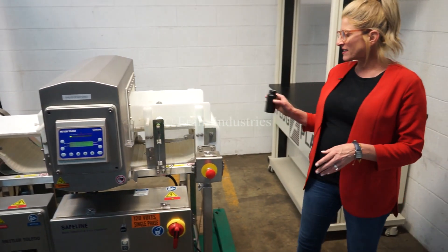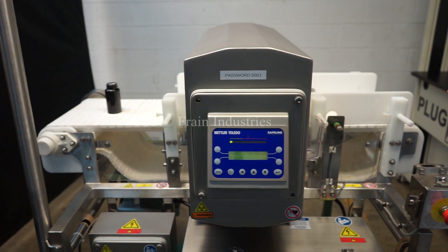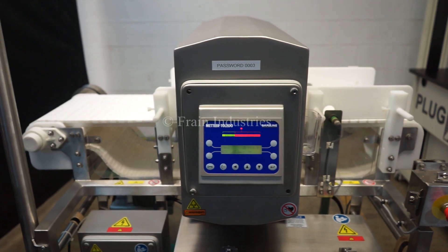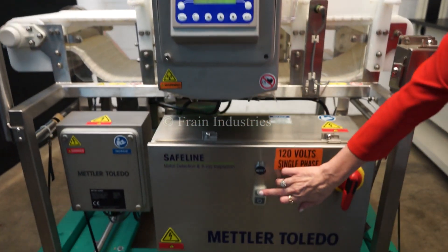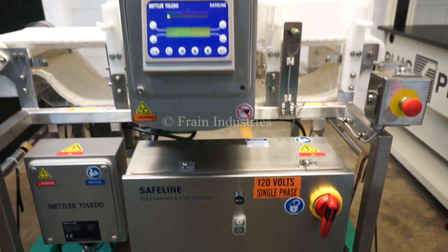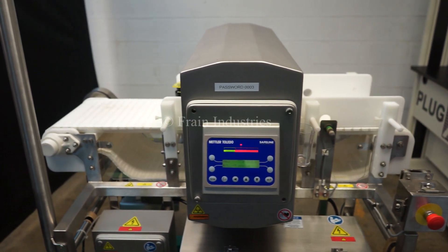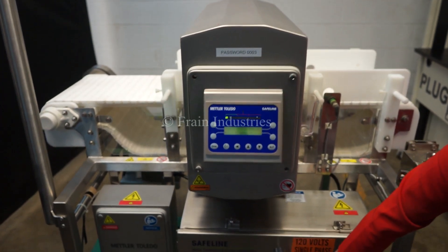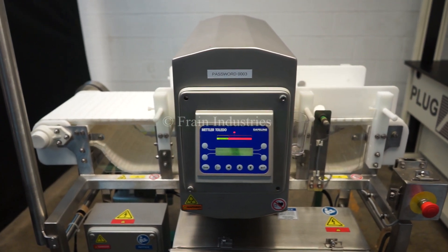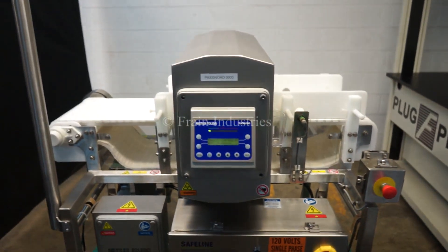The first product I'll put through is non-contaminated. Ferrous — you need to push the start button in order to restart the belt. Non-ferrous. Stainless steel. And lastly, non-contaminated.